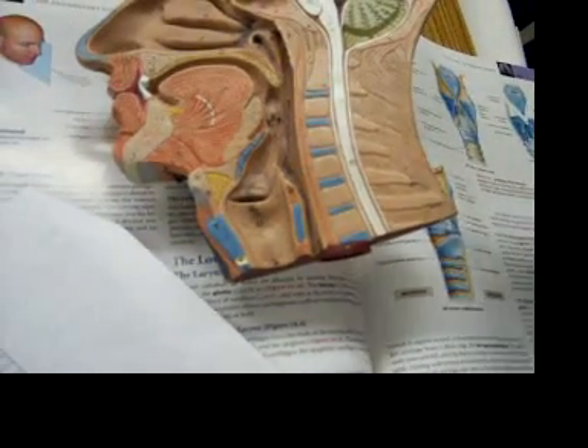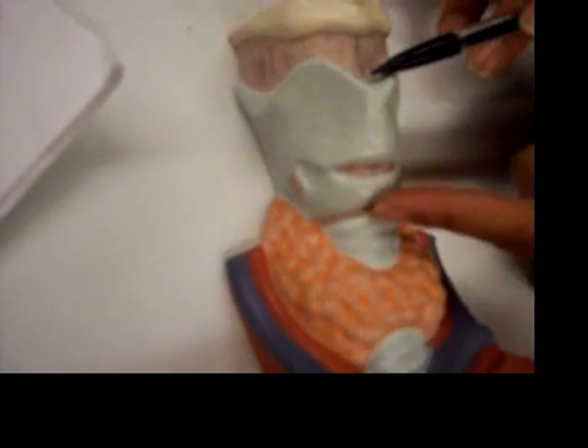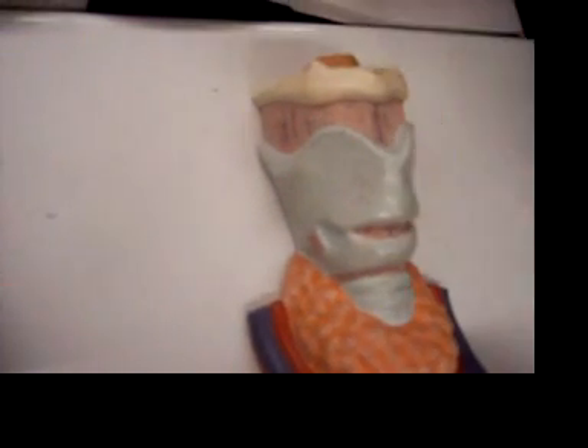For the larynx, this is the larynx — the thyroid cartilage, from the thyroid cartilage to the cricoid cartilage right here. That's the larynx.